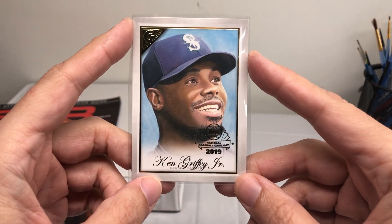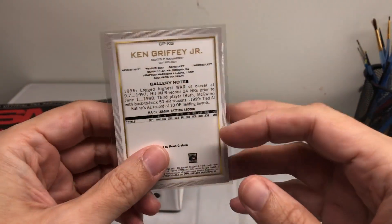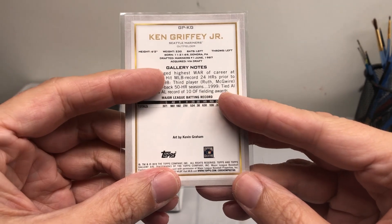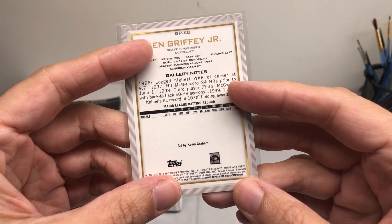This is a Ken Griffey Jr. that I did. I tried to get him to sign it — I had his address and sent it out, but unfortunately got it returned to me. I can understand; some players don't want to do signings through the mail and they get tons of mail, I'm sure. So I got it sent back to me, but that's fine, maybe another time.